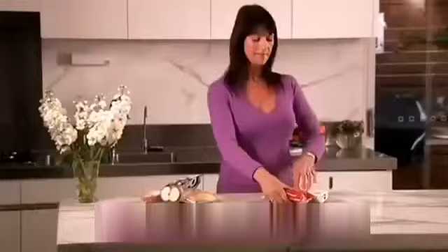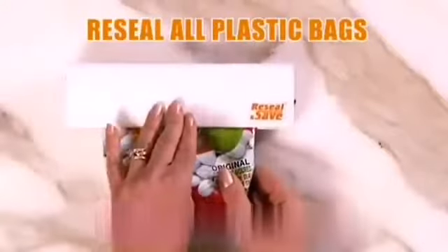Cordless and electric. Re-seal and save cookies, cakes and candy. Re-seal pasta. Re-seal any plastic bag. Save the environment. Lock out unwanted nasties. It's easy.